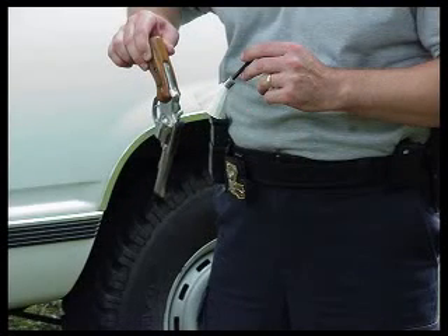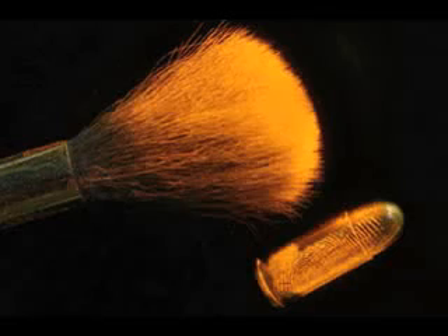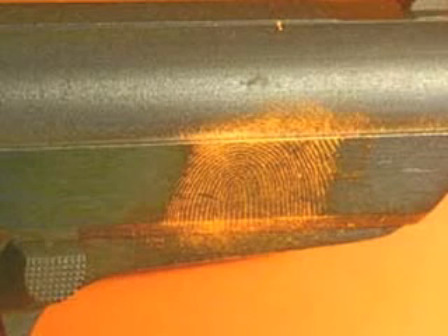Current fingerprint detection technology depends on treating fingerprints with different chemicals that help bring out prints against the color of the surface it's located on. But this method can sometimes be problematic. Certain surfaces are known to be more difficult to detect fingerprints with current methods — for example, prints left on homicide victims' skin are hard to detect.